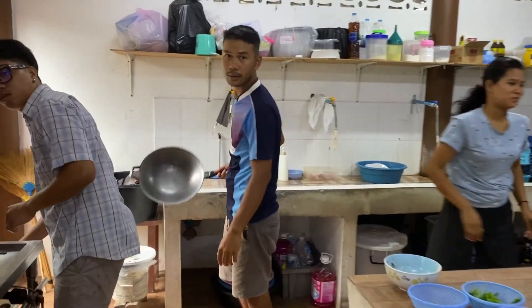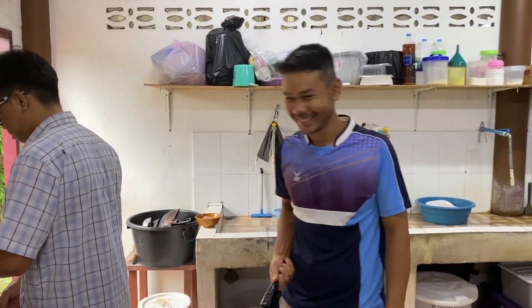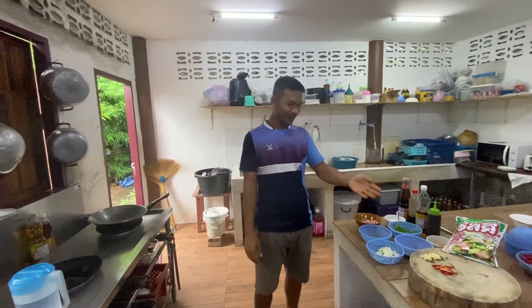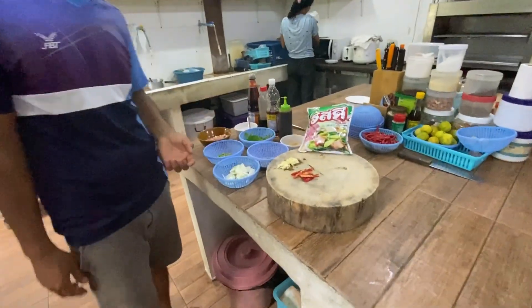Well, here he is — the man himself, the head chef at Chiva Beach Resort. Today we're cooking Pad Grapau Moo. Pad Grapau Moo.